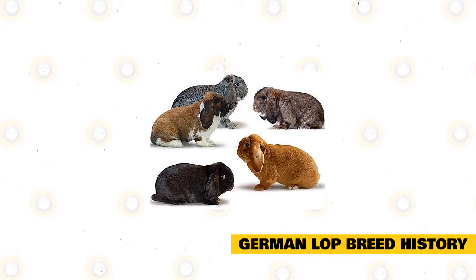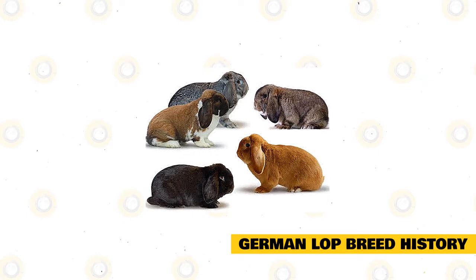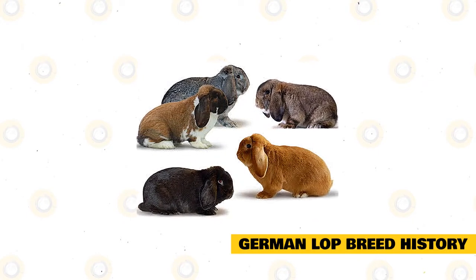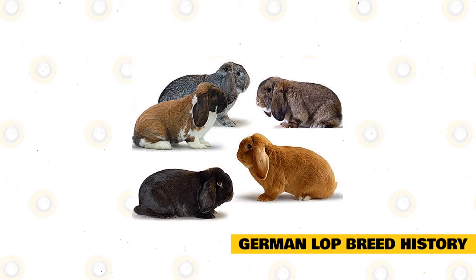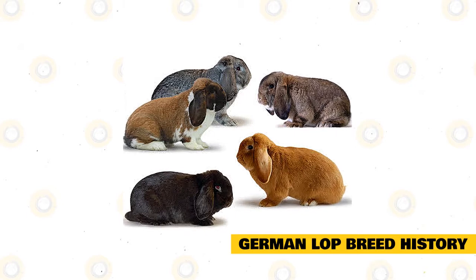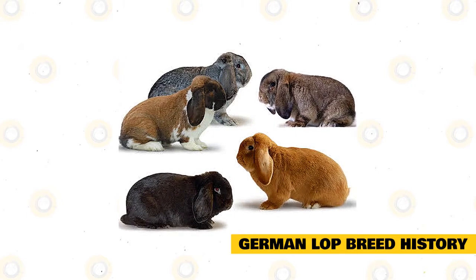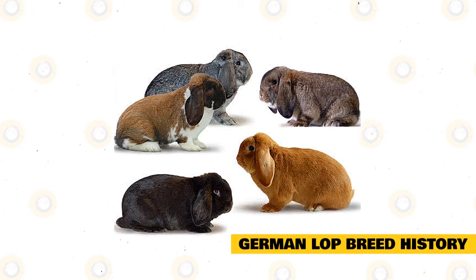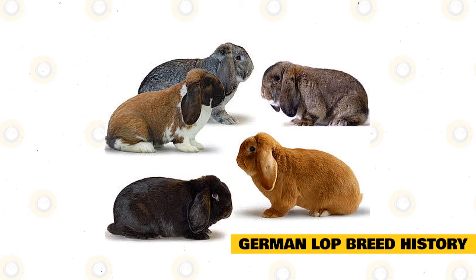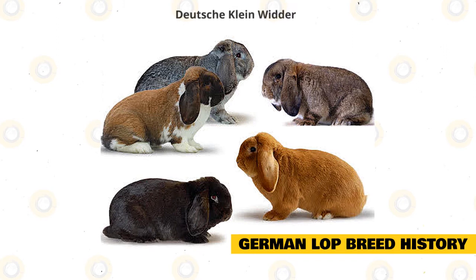German Lop breed history: the German Lop originated in Germany when breeders wanted to develop a medium-sized Lop. French Lops and Netherland Dwarfs were bred together in order to create the German Lop, and other breeds were introduced at a later stage, giving the rabbit its distinctive Roman nose. In 1960, this rabbit breed was shown in Zarbrocken, West Germany.